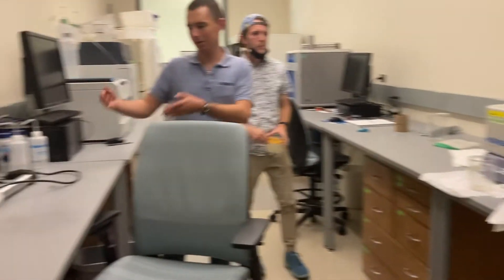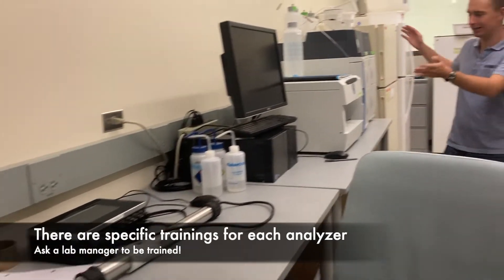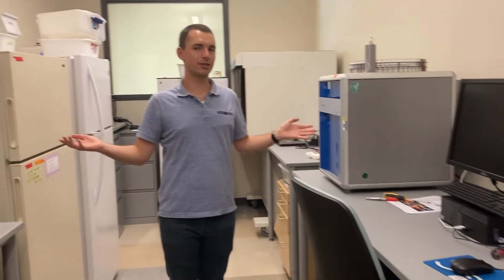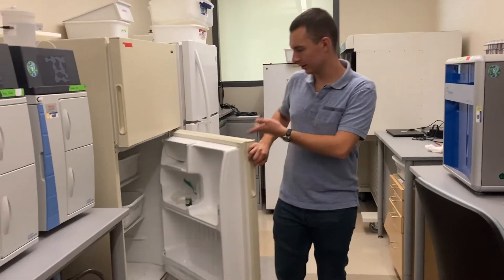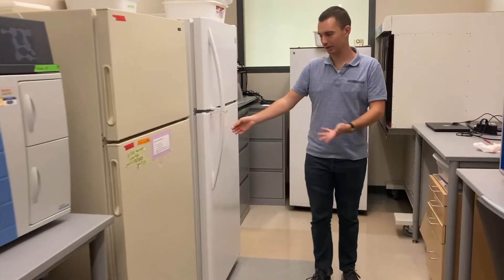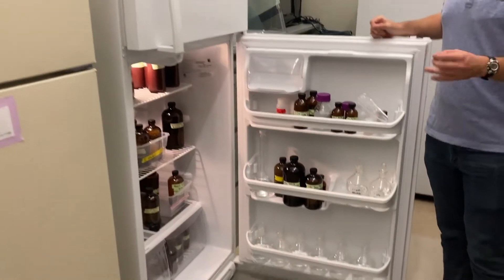In addition to our Aqualog, we have our Scan, we have our IC system, and we have our TOC. All these analyzers measure different things, and once you get trained on them, you'll learn better what they do. Samples are often kept in this fridge or frozen. The second refrigerator keeps standards or chemicals that help us maintain the machines.